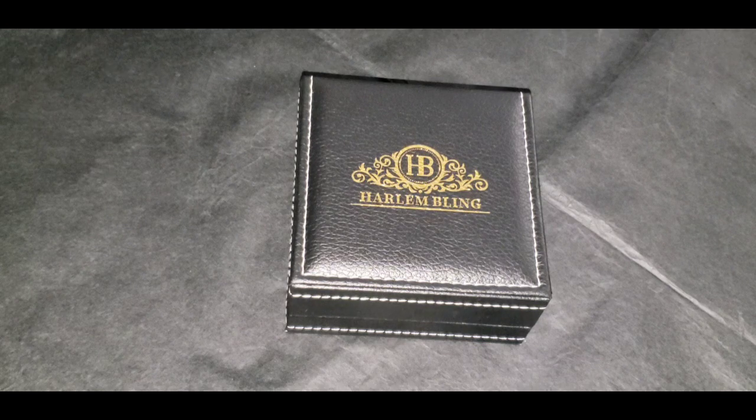What's going on, my silver knights? It's your boy the King of Silver. What I'm about to show you is the solid silver fully iced out with orange moissanite tennis chain. Now let's take a closer look at the detail.